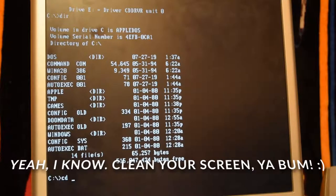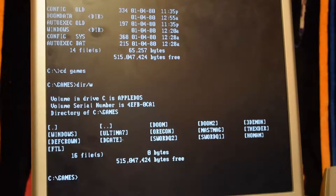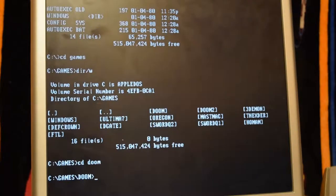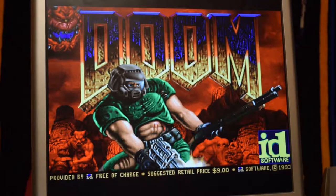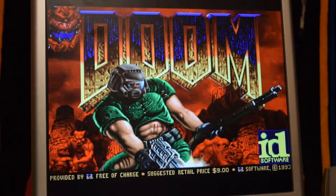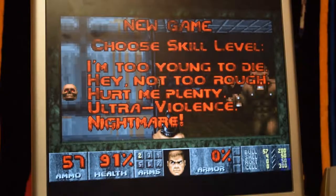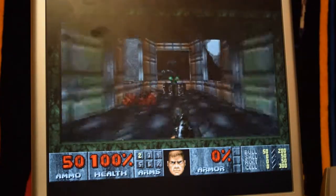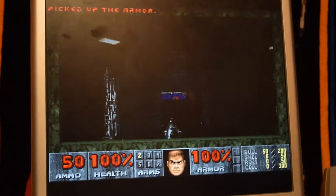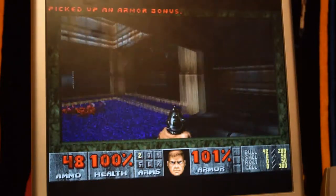Pretty much exactly the same as any other DOS environment. I've got games installed. I'll give you a little demo of Doom running on a Macintosh, which is running DOS on a separate card. It also shares the sound card — it shares everything. It runs everything really well. I've seen in a lot of Pentium machines running DOS games you'll run into issues like no sound or anything like that.